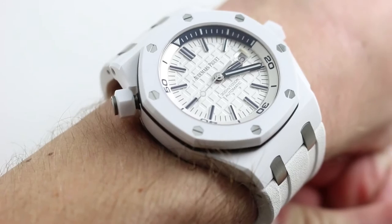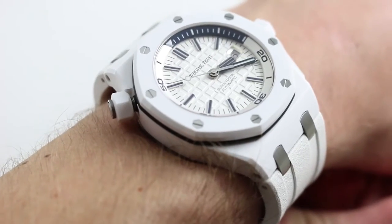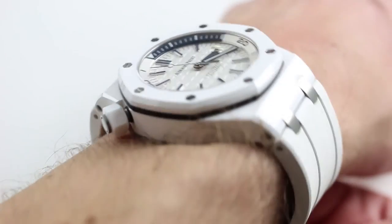Hi, I'm Tim, and welcome. Thanks for logging on. Today we're looking at the Audemars Piguet Royal Oak Offshore Diver White Ceramic, a boutique exclusive. You can see this 42 millimeter white ceramic dive watch on our website and purchase it there. Please subscribe to our YouTube channel if you enjoy these videos.